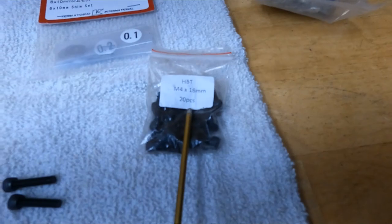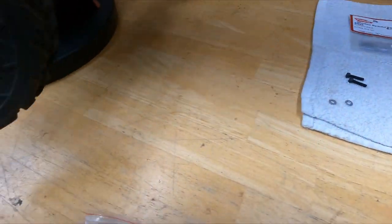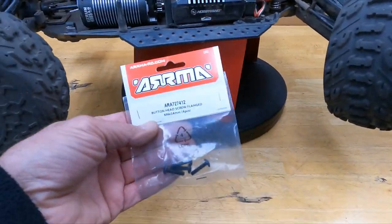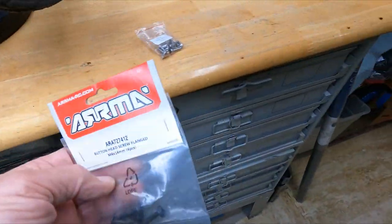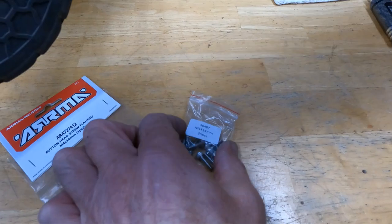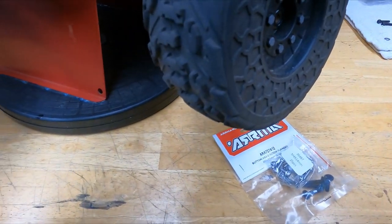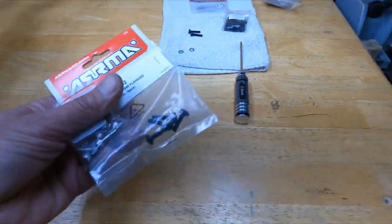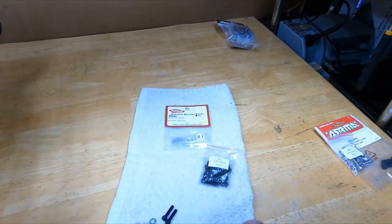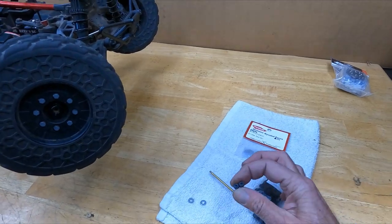So I ordered some 4 by 18 to replace them. I just assumed Arma would be right — no, they're wrong, because these are too short. You can see they ain't even as long as these. There's just not enough thread grabbing. So like I said, I ordered some 4 by 18s — you're gonna need two of them, and they've got a nice big hex on them.